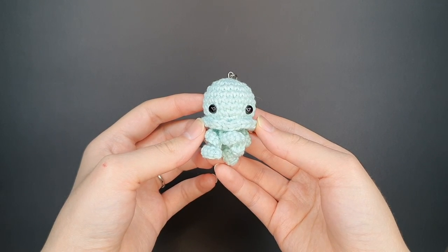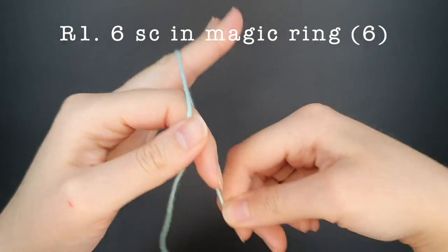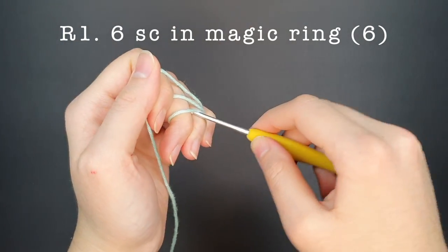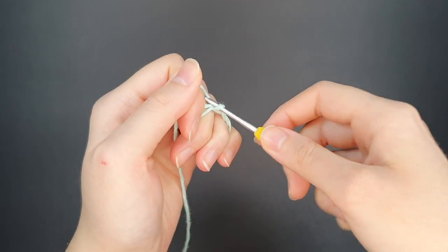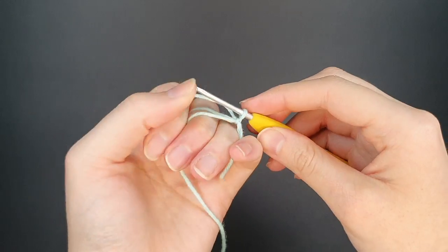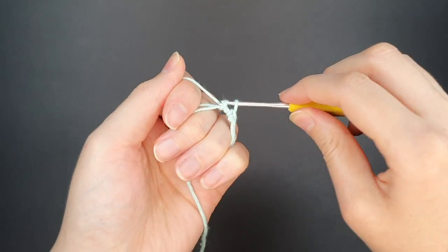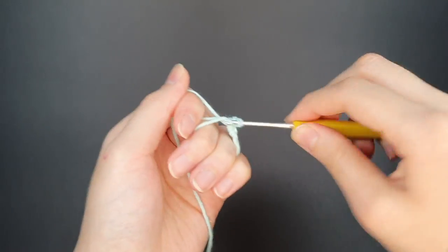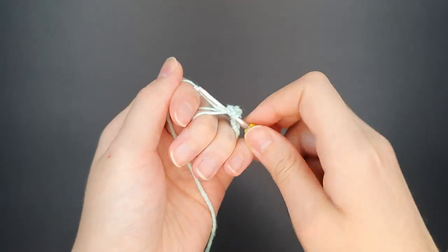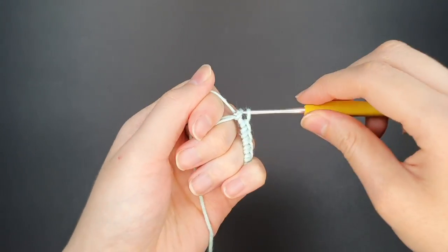Now that we've gone over the materials, let's begin. For round one we're going to start off with a magic ring, making six single crochets. If you need help with making a magic ring I have a separate video linked below. I find my method the most secure because there are two loops through the center. So we're going to quickly create six single crochets.